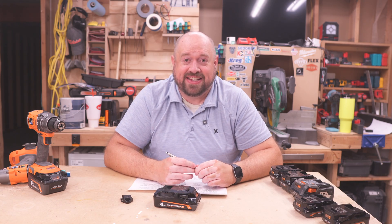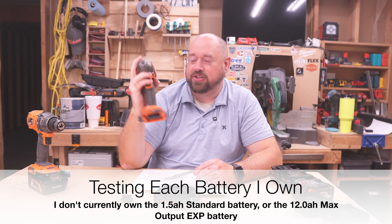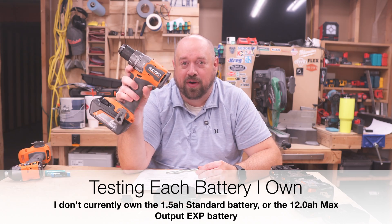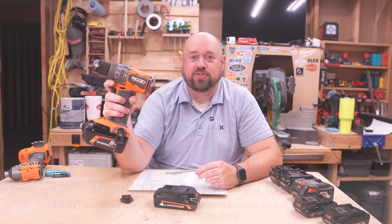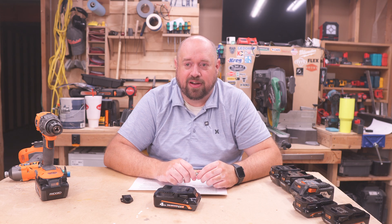Alright, so now we're going to get on to the testing. We are going to be running the newest RIDGID 4-mode impact driver, which is their most powerful impact driver, and then we're also going to be putting to work the RIDGID high torque hammer drill, which is also going to be their most potent drill at the current moment.